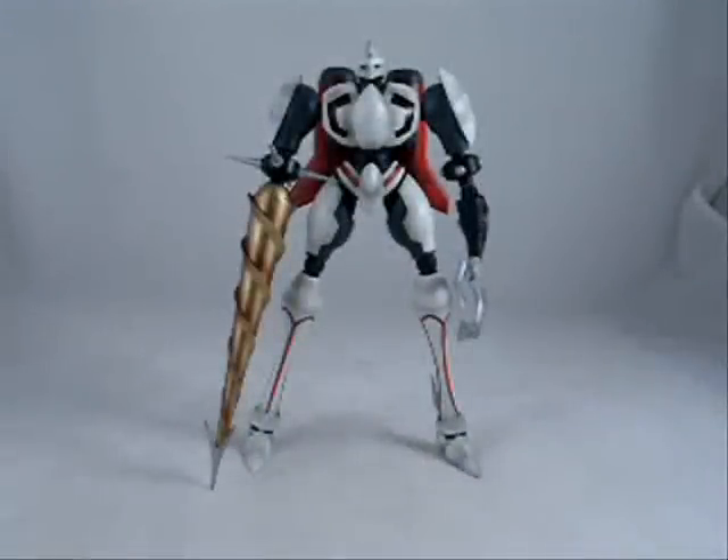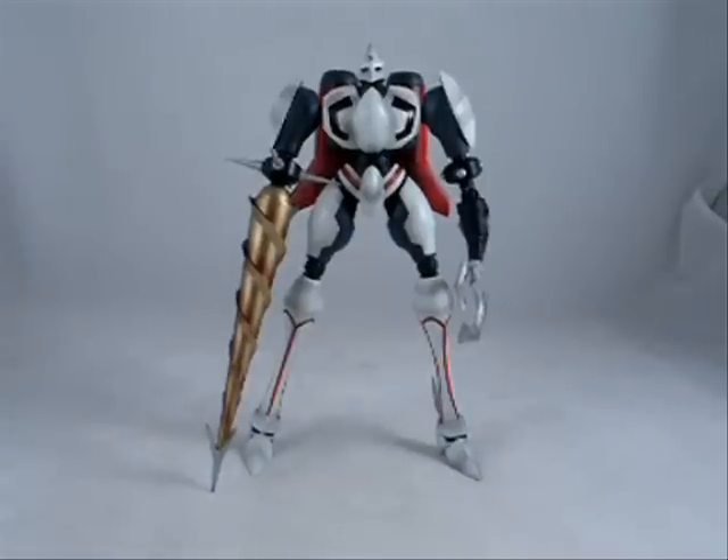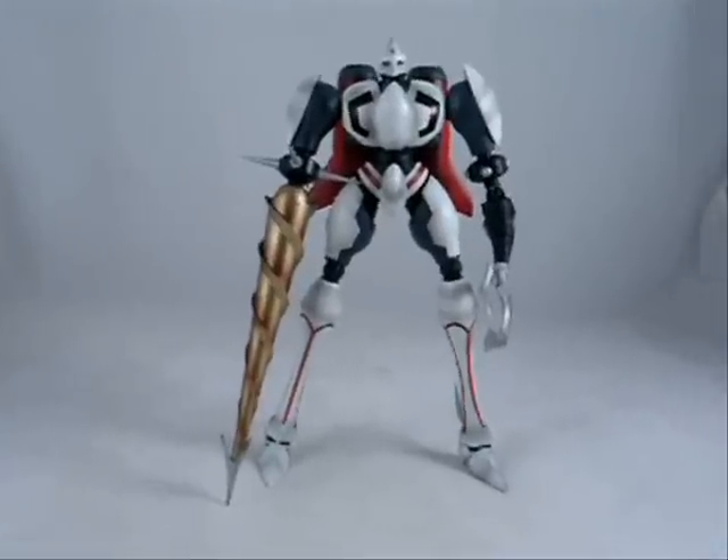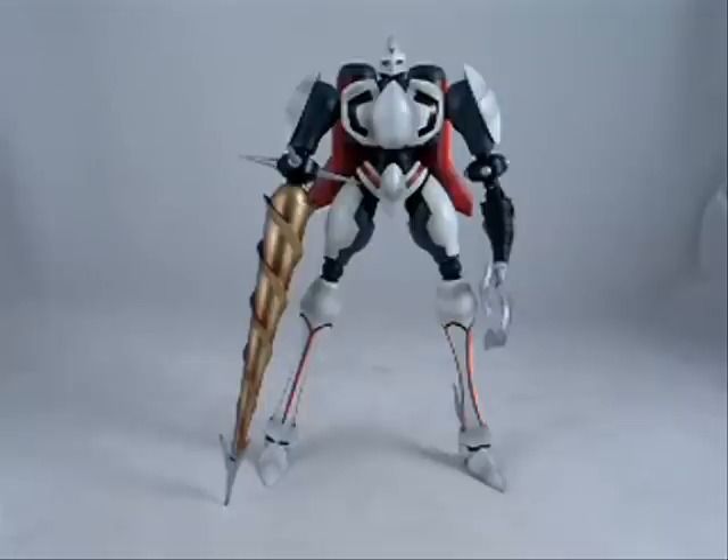Hello everyone, Josh from CollectionDX here again. I'm rapidly trying to catch up on some of my reviews and my ever-increasing box of stuff to go through. Today we're talking about the Aoshima Diecast Shin Getter 2.